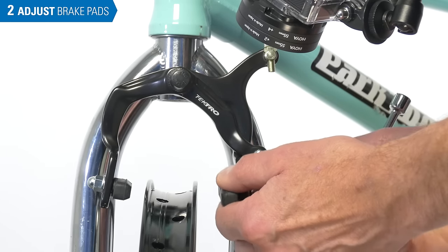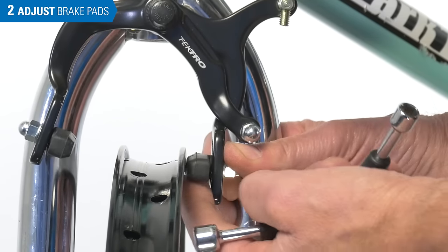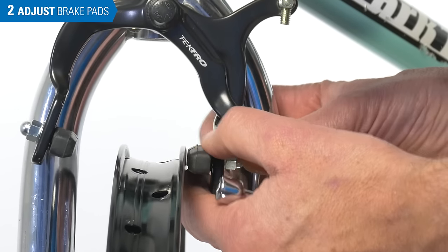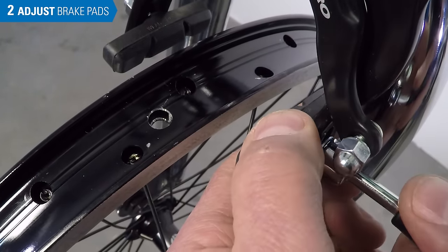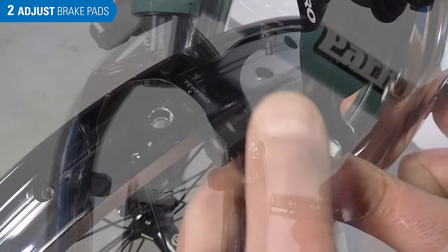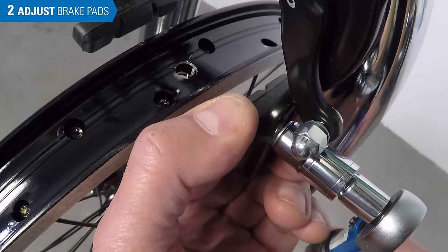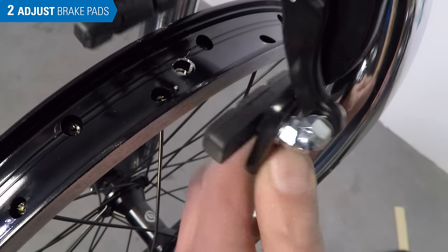Loosen the brake mounting nut. Move the pad to the rim and inspect. Come up as high as you can, but do not hit the tire or go beyond the braking surface. Make sure the front and back edge are square to the rim. Secure the mounting nut, typically to 6 Nm. Hold the pad while you do this so it doesn't twist. Repeat on the other side.